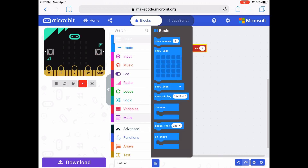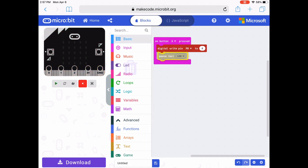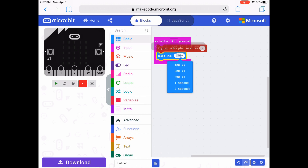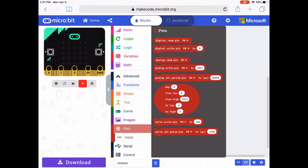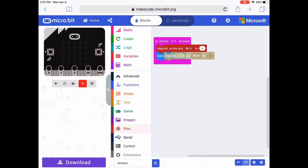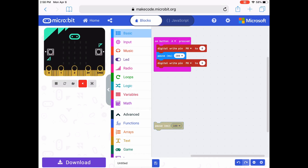Next, I'm going to add a pause from the basic drawer. I'm going to snap that under the digital write pin code block. I don't want it to blink super fast, so I'm going to change it from 100 to 200 milliseconds. I need another digital write pin 0 to 0 code block from the pins section. I put that under the pause, and then I go back into basic and get another pause that I'm going to change to 200.